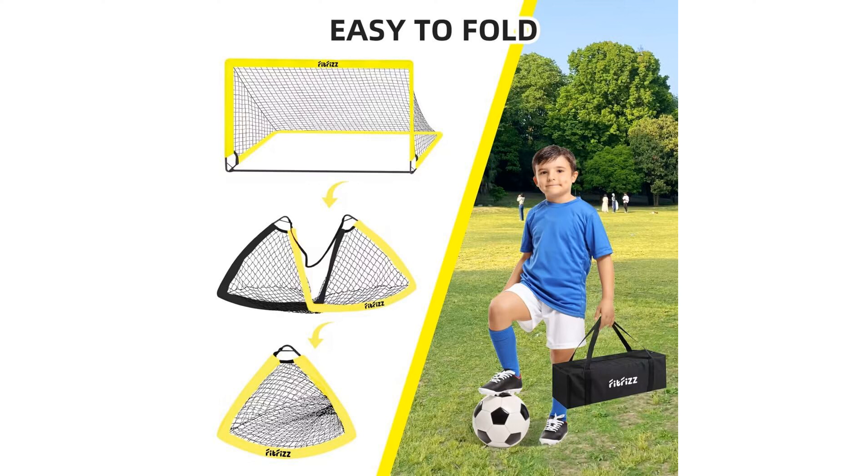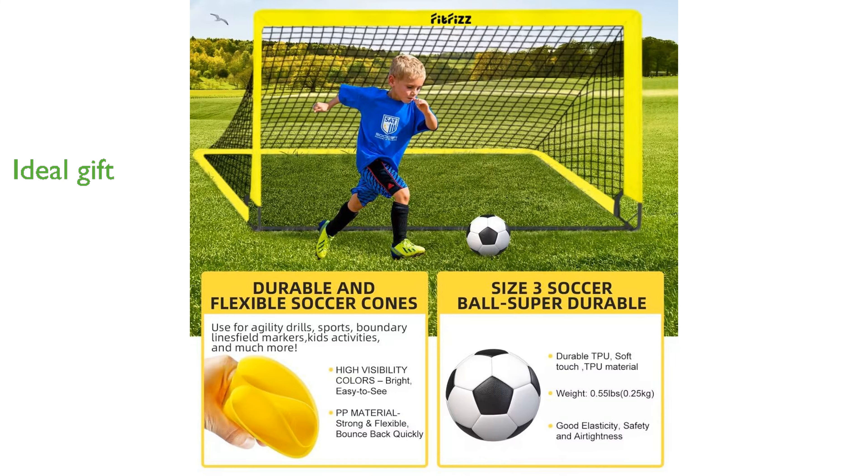The FitFizz Soccer Goal Kit is an ideal gift for children, promoting teamwork, coordination, and soccer skills while providing endless entertainment. Specially designed for young soccer enthusiasts, this goal set is perfect for backyard games and training sessions, making it a valuable addition to any young athlete's equipment.